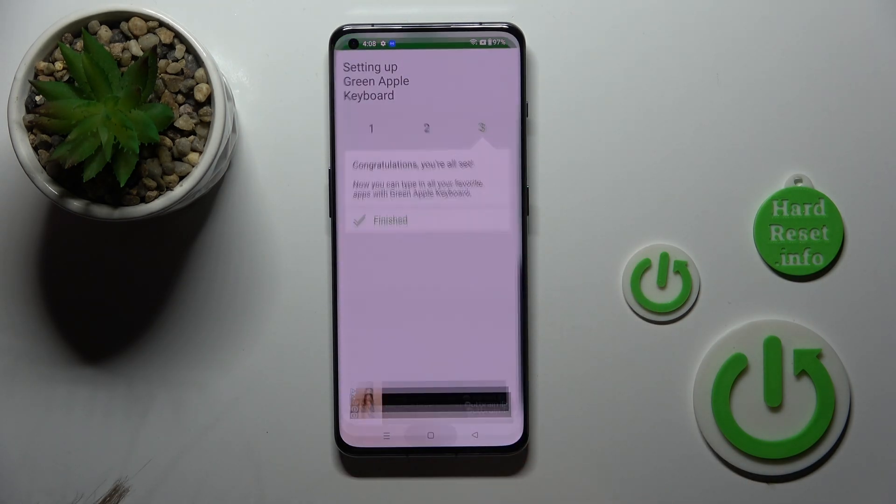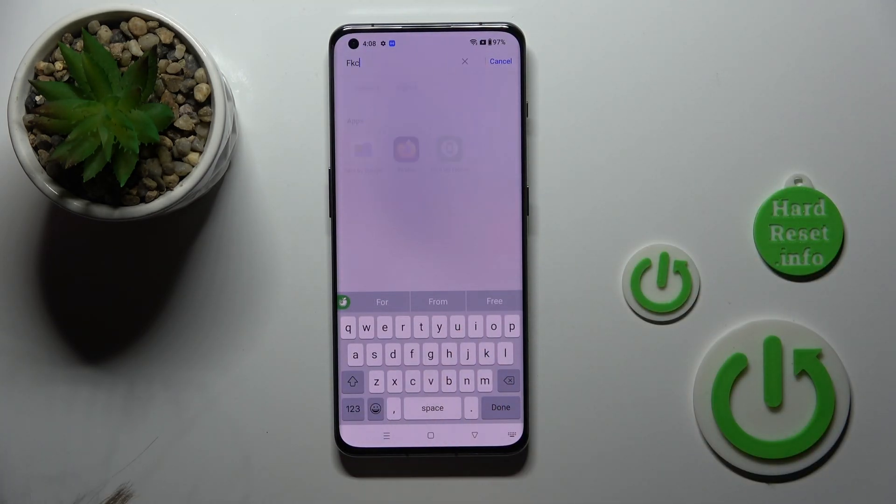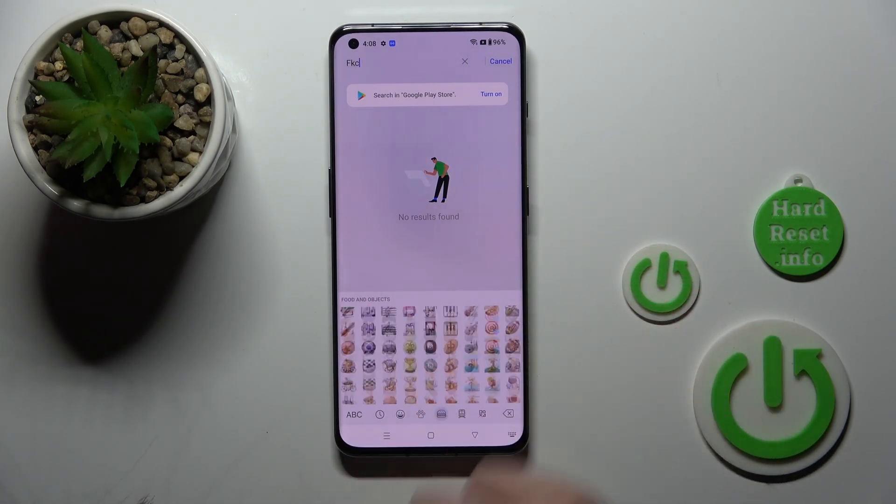So now we can see that the process is finished. Let's use the search to see the new look of our keyboard, and we can see that it's also close to the iPhone one, with all of these emojis.